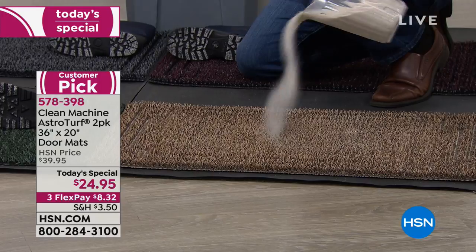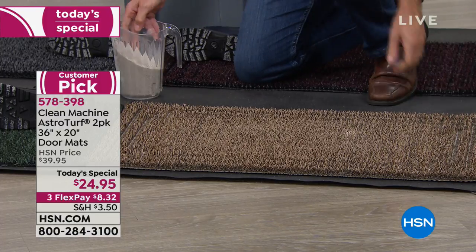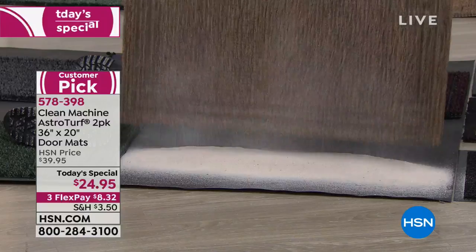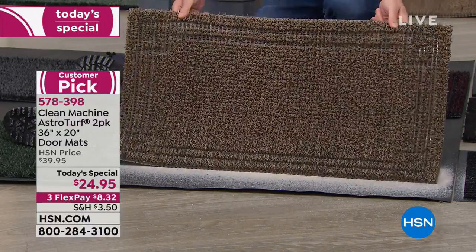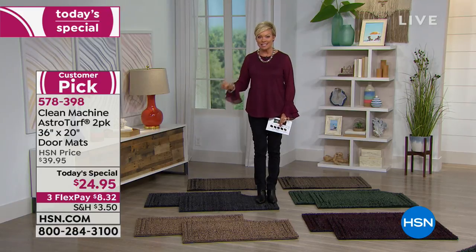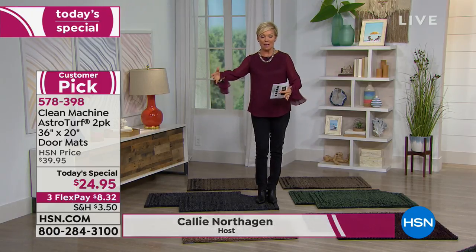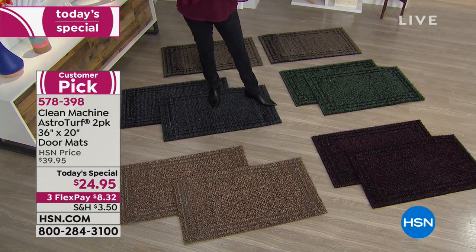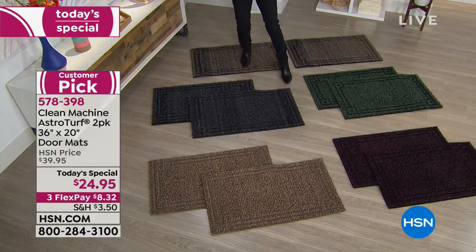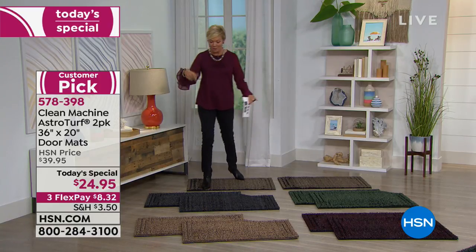Our today's special is such a good one. How many of us track in so much dirt and sand — you don't even realize it until your carpets look totally tracked down and high traffic areas look nasty. Peter just poured a bunch of sand into the floor mat, and that scraper mat is completely clean after holding almost five pounds of sand. What a brilliant idea. It's a two-pack from Clean Machine with AstroTurf surfaces. It's a customer pick — normally one sells for $20, but you're getting two for $24 today.